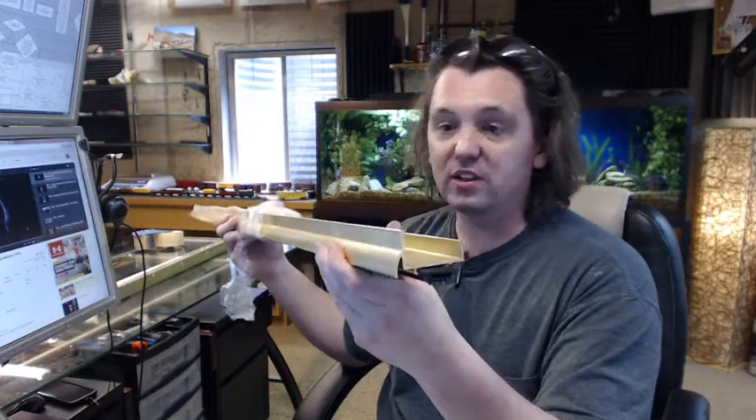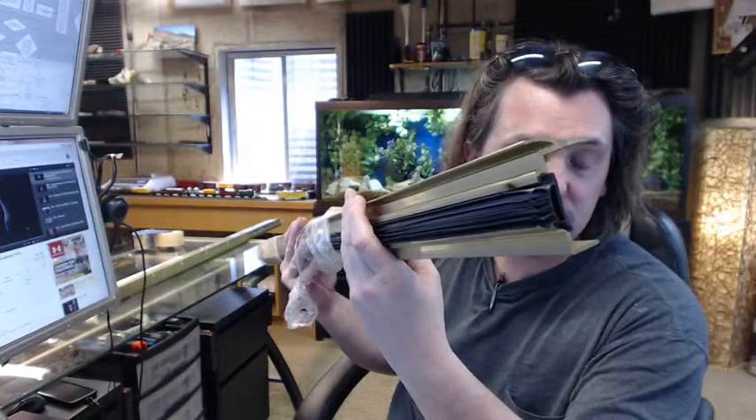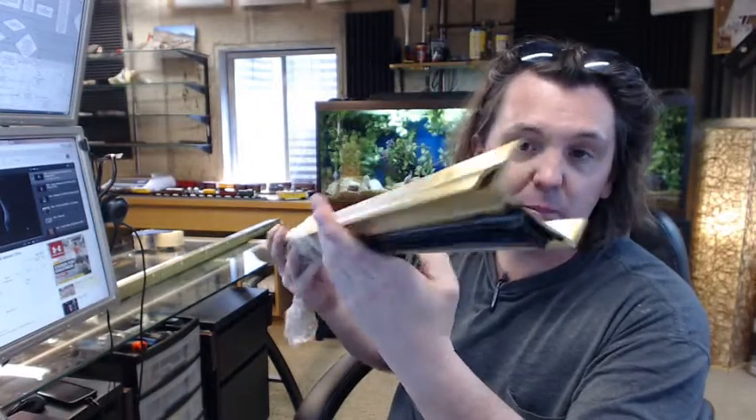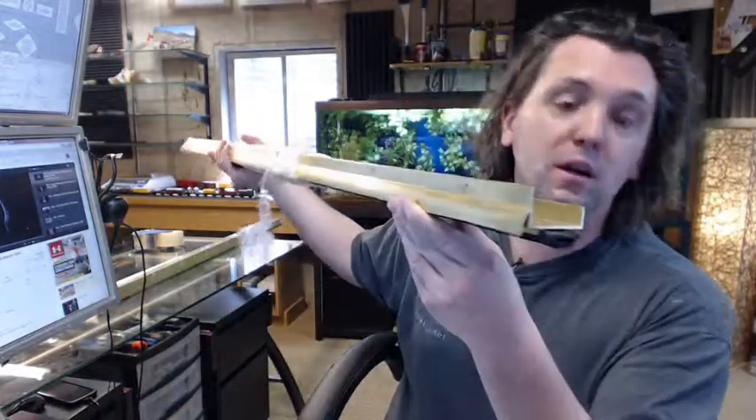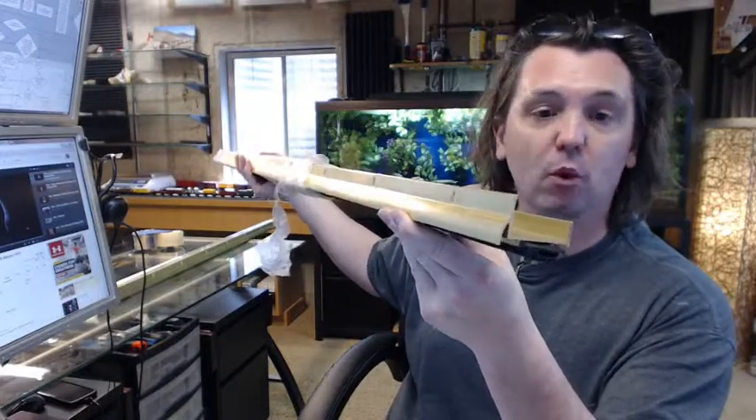Pemko is a full-line manufacturer of all things weather stripping related — not only less common items like a solid architectural bronze door bottom like this, but regular material like thresholds, perimeter gasketing, door sweeps, aluminum-based products, stainless-based products, and architectural bronze-based products. They also have a full line of residential weather stripping, like foam and kerf-style weather stripping and oak adjustable top thresholds. If you have any questions on the Pemko 216 BV Mill Finish solid architectural bronze door bottom or any other Pemko product, please feel free to reach out to us. Thank you very much.